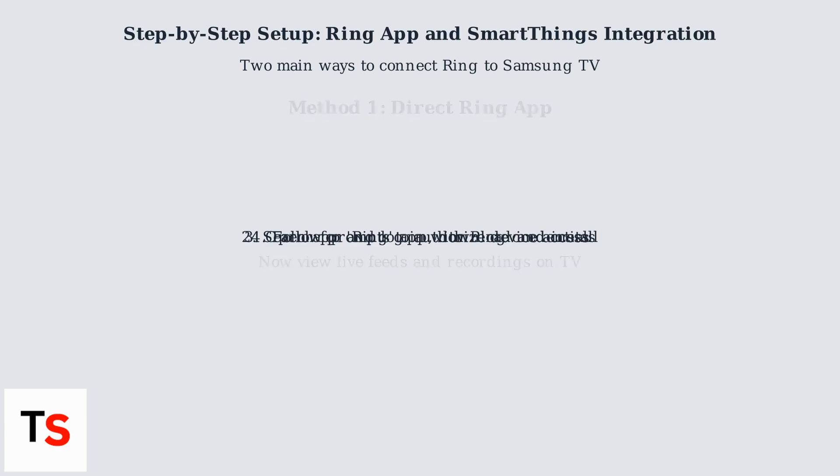Now let's cover the second method: using SmartThings integration. Open the SmartThings app on your Samsung TV — it's available on most 2020 and newer models. Within SmartThings, add your Ring devices as smart home accessories. You may need to link your Ring account within the SmartThings app. Once connected, create routines like automatically displaying the doorbell feed when someone presses the button.